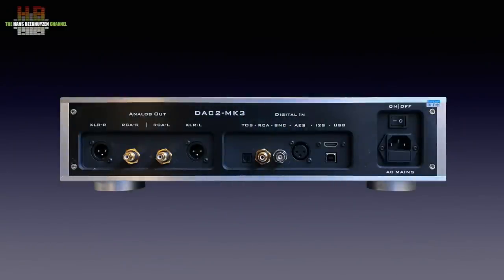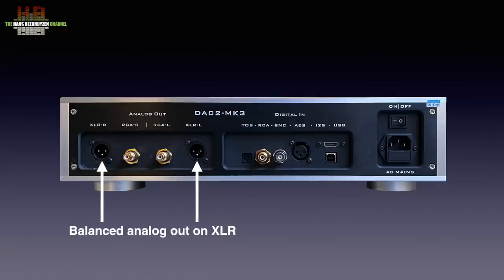On the rear there are three panels — from right to left: mains, inputs and outputs. The IEC mains socket also holds the mains fuse. The power switch above it need not be operated after being switched on unless the DAC2 isn't used for a longer time — it's better to leave it switched on to keep the electronics and especially the clock crystal in operational state. Inputs include USB Audio Class 2, I2S on HDMI (not for AV receivers — only for I2S sources), AES-3 on XLR, SPDIF on BNC, SPDIF on RCA, and TOSlink. Analogue outputs are available balanced on XLRs and single-ended on RCAs.